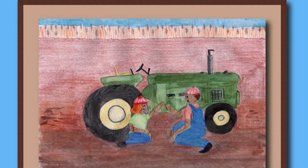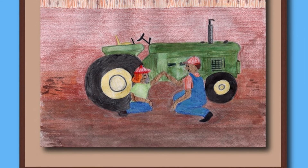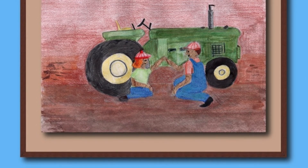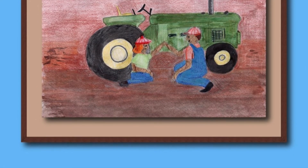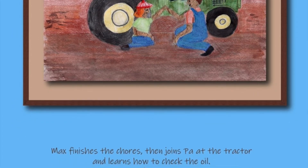Max finishes the chores, then joins Pa at the tractor and learns how to check the oil. Max, we're going to see if the wheat grains are crunchy and not falling on the soil.